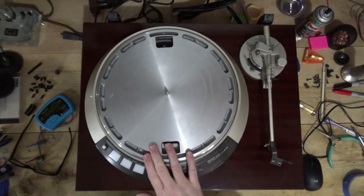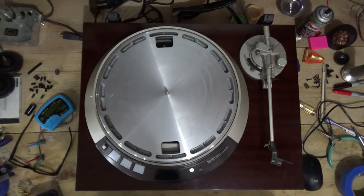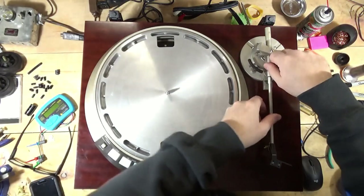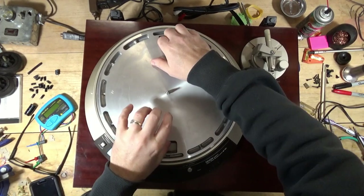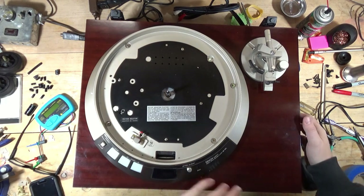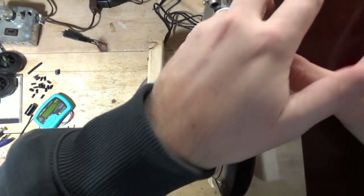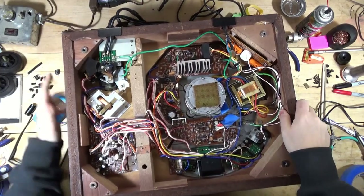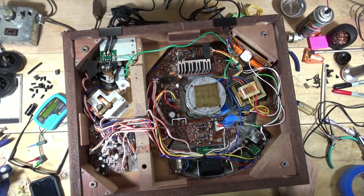I never listen to 45s, and this is going to be my table, but I would like to get it fully working. That is a positive development for sure. So what is going on with the 45 and the strobes? Let's see if we can figure out the strobes. Let's look at R28, R29, and TR3.